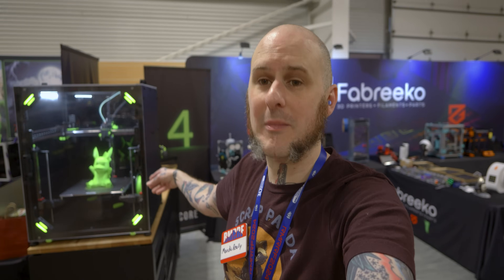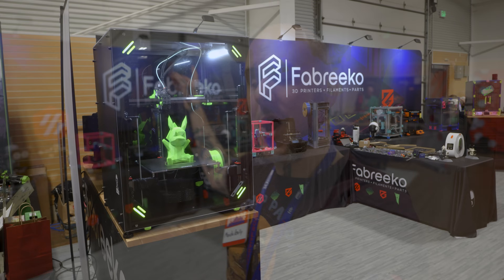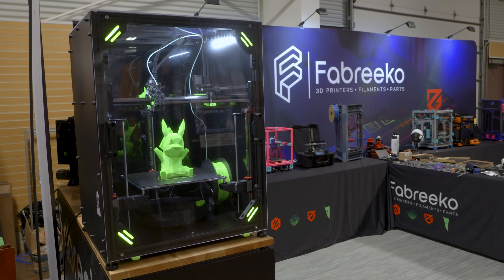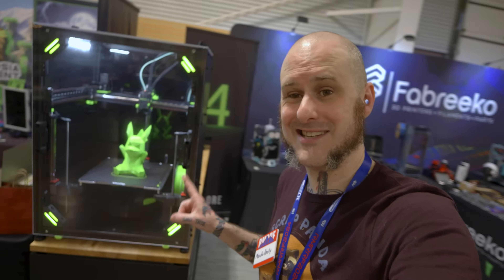Welcome to Rocky Mountain Rap Festival 2024. It is day two, the quiet before the storm, and I'm here at the Fabrico booth where we have V-Core 4 from the folks at RatRig, the newest iteration of their line of 3D printers. Let's take a closer look at this thing.